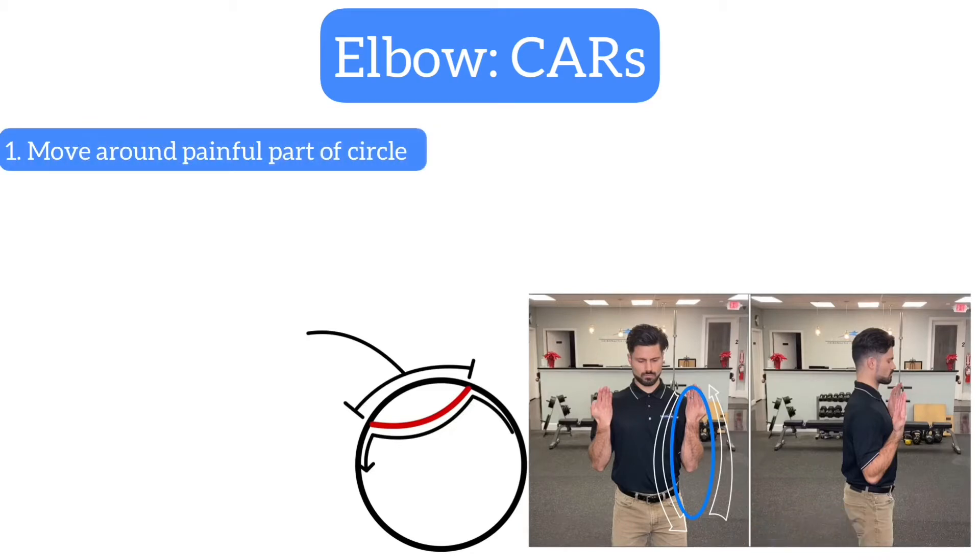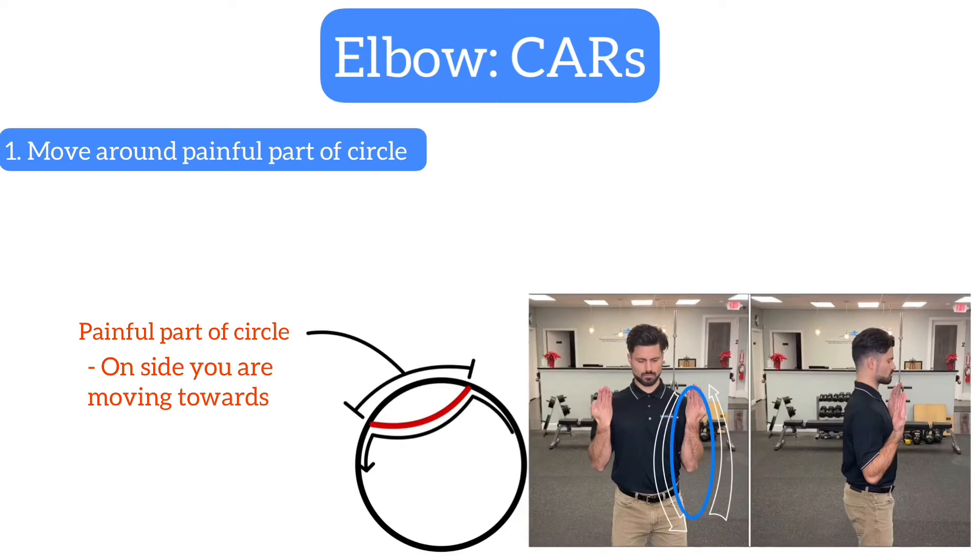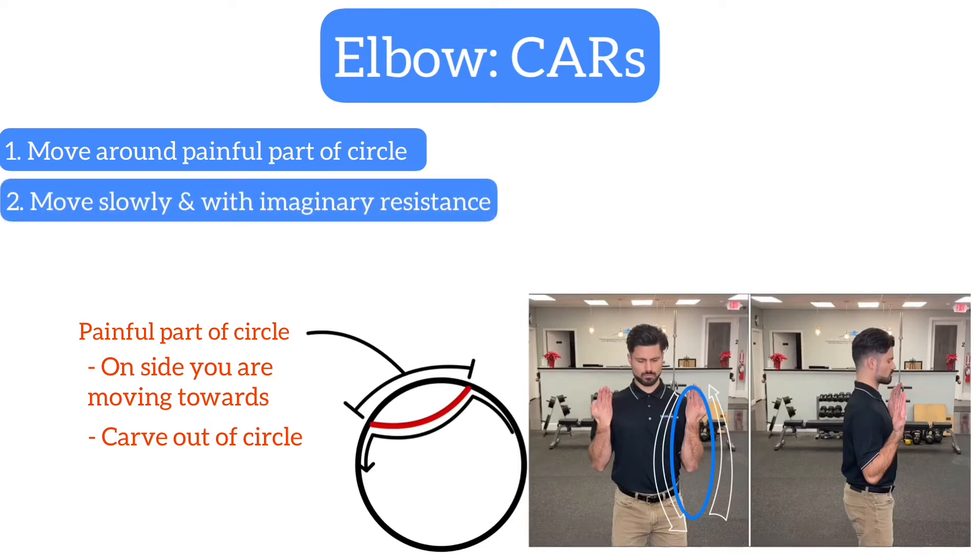Two important concepts to note before we get started. First, if you find a particular portion of your circle causes you pain on the side of the joint you are moving towards, carve that portion of your circle out and don't push through it. Secondly, remember to move slowly and with some imaginary resistance to your movement, acting as if you were moving through dense air that was pushing back against you.